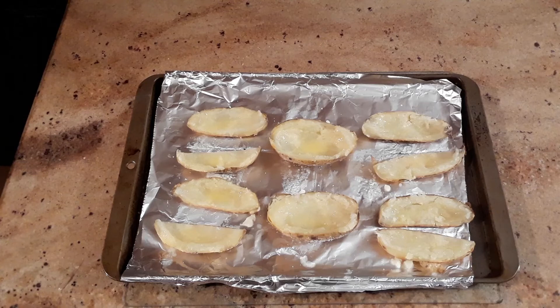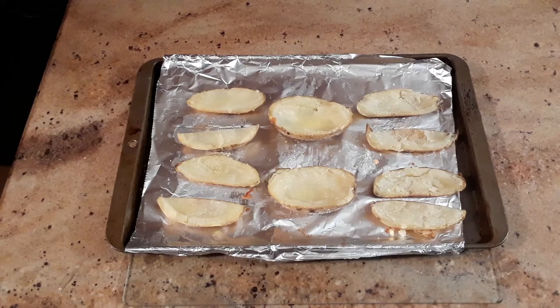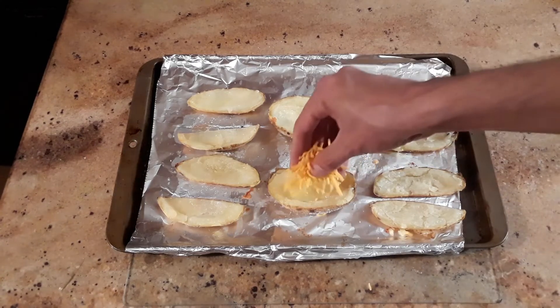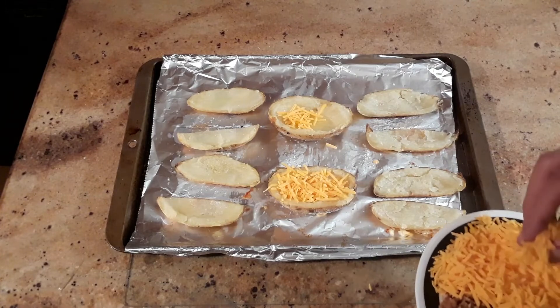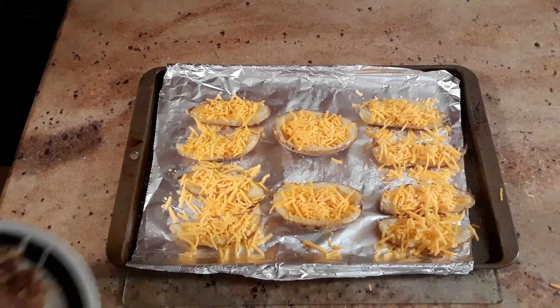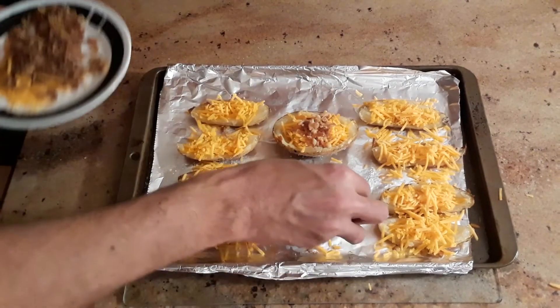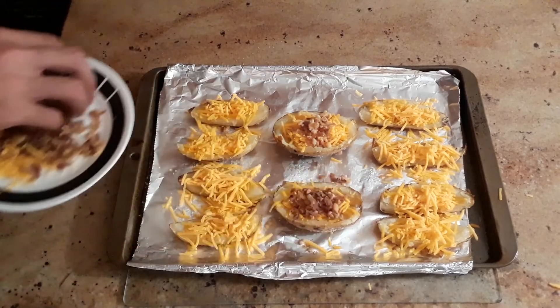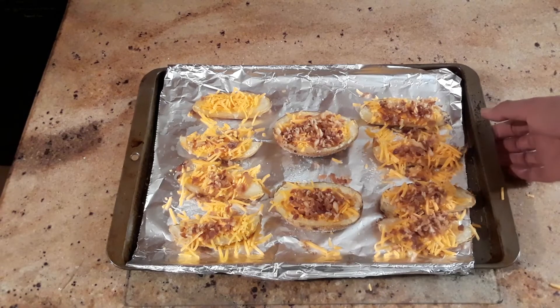Now that they're all buttered up, we're going to put them back in the oven for 10 more minutes at 400 degrees. After 10 minutes, take them out and start loading up on your cheese, and now our bacon.